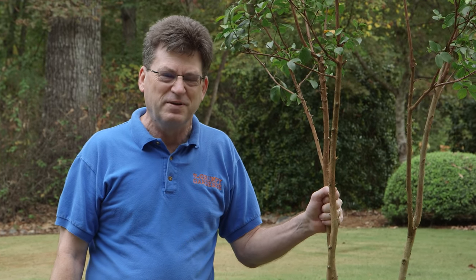So if you're planting a crepe myrtle this weekend, before you put it in the ground, prune it correctly. Do it like I say, because I'm the Grumpy Gardener.